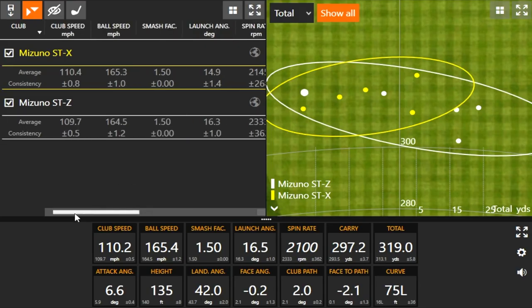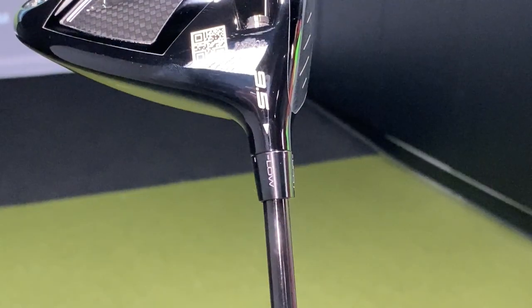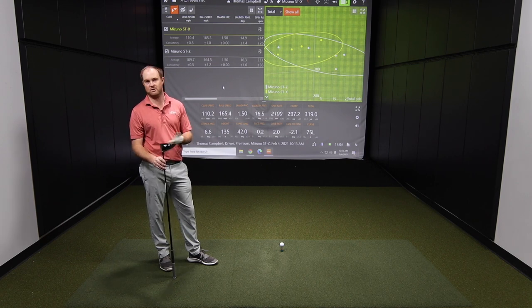Very efficient. Smash factor was 1.50 on average for both — that consistency is pretty good. Now for the fun part: we have the nine-degree head of the STZ. With the adjustable hosel, you can move it down to about 7.25 degrees — just over two degrees lower. That also opens the club face four degrees, so we'll have to pay attention to that. I was swinging smooth on the first 10 shots at around 110 mph with 10.5 degrees since more loft was causing too much spin. Now it's time to unleash — Thomas is chasing distance with roughly 7.25 degrees on the STZ head.